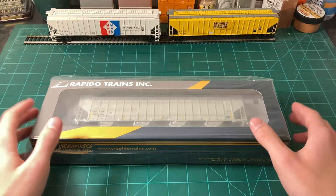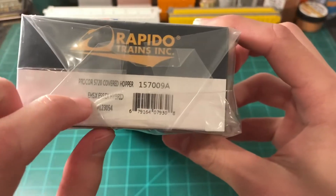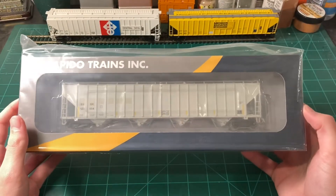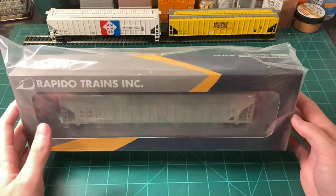The first car we have here is a brand new Procor 5820 by Rapido Trains. You can see it says Procor 50 720 — it's a typo, but you get the idea. This is the first run of this car, and it was announced in July of 2021.